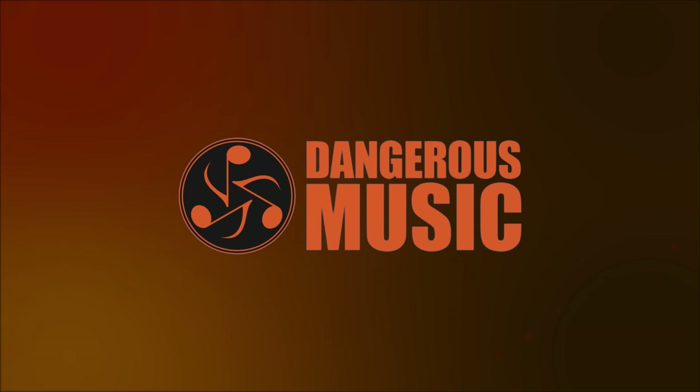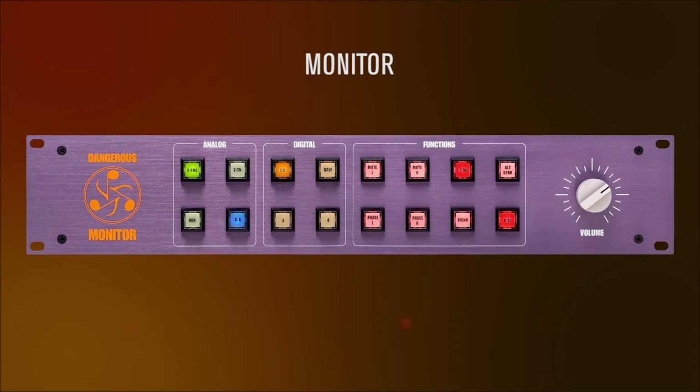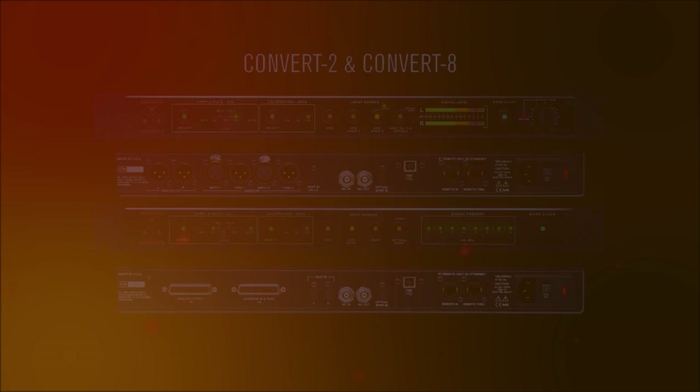Dangerous Music has been building award-winning, standard-setting converters since 2000, when the Dangerous Monitor's onboard digital-to-analog converters swiftly became the industry reference. We've been asked over the years to build a standalone DAC, and we've delivered with the Convert Series.